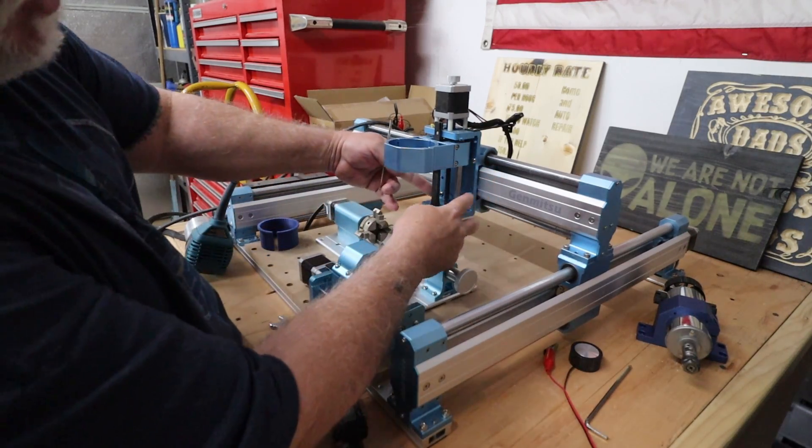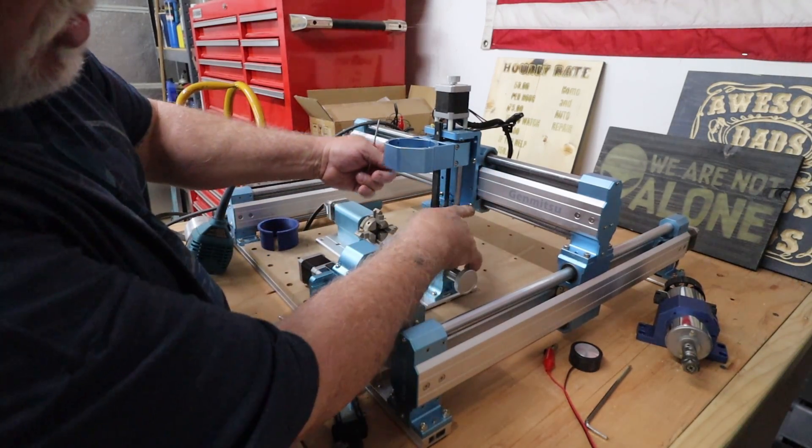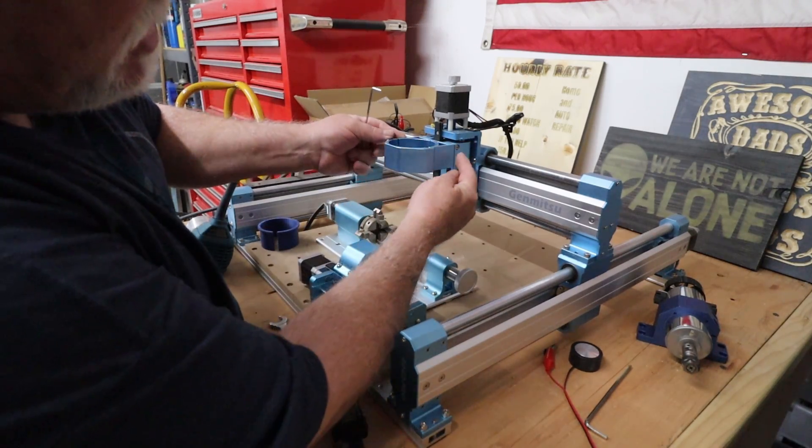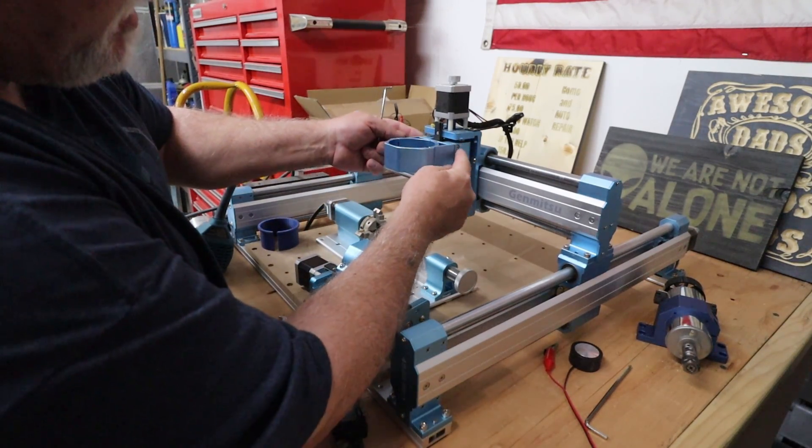There are four bolts holding this on. There's one here, here, and then another side in the same place. Then I take off this bracket — there's a bolt here, here, and then the same with the other side.